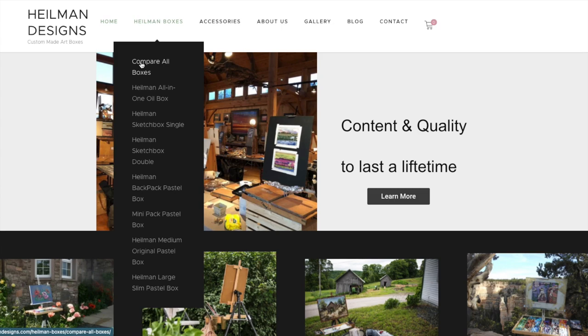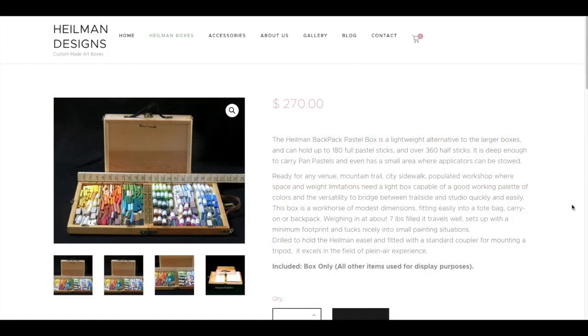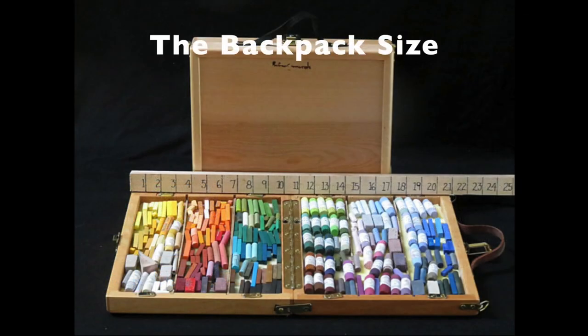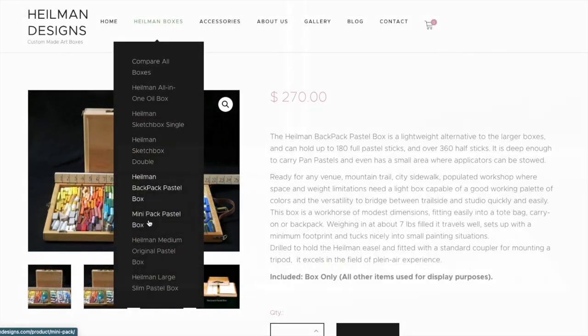You can get an idea of the size difference here between the backpack size and the mini size. They do have a size even smaller than this — I'll go over their sheet of their products. Their website is HeilmanDesigns.com. It's very informative. You can go to a section called Compare All Boxes, which gives you information on the sizes of each box and the weights, whether it's empty or full. Now let's take a look at the backpack size — it's the one I already had prior to this video. If you expand one picture, you can see the inner dimensions are about 21 inches when opened. Even though there are less expensive storage and travel options out there, the price of the Heilman backpack is so well worth it.